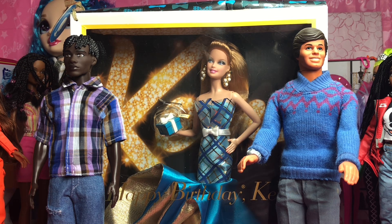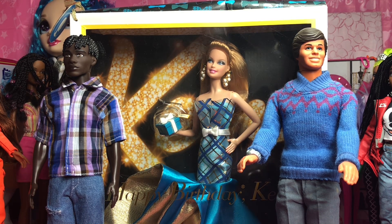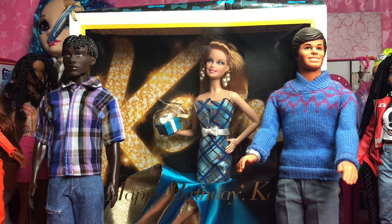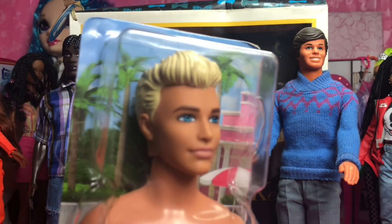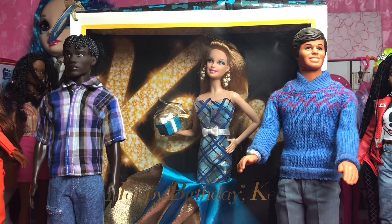Y'all, without further ado, we're going to do two things: we are going to restyle a Ken and we are going to unbox a Ken. I think what I'm going to do first is unbox this Ken right here. See what I'm talking about? He's one of the heartthrobs — handsome guy, beach surfer dude. So we're going to unbox him and talk about him.